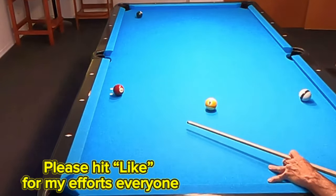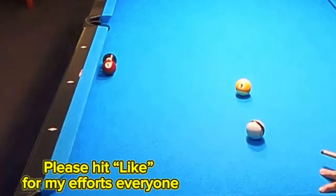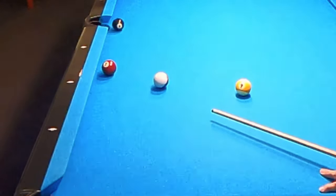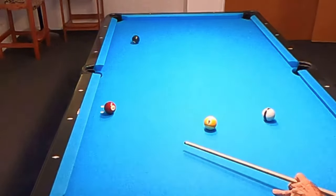Here I've incorrectly executed the shot, and now let me show you why. Watch closely here in slow motion where the cue ball strikes the seven. When we strike the seven ball on the right side, the eight ball goes right towards that point of the side pocket.